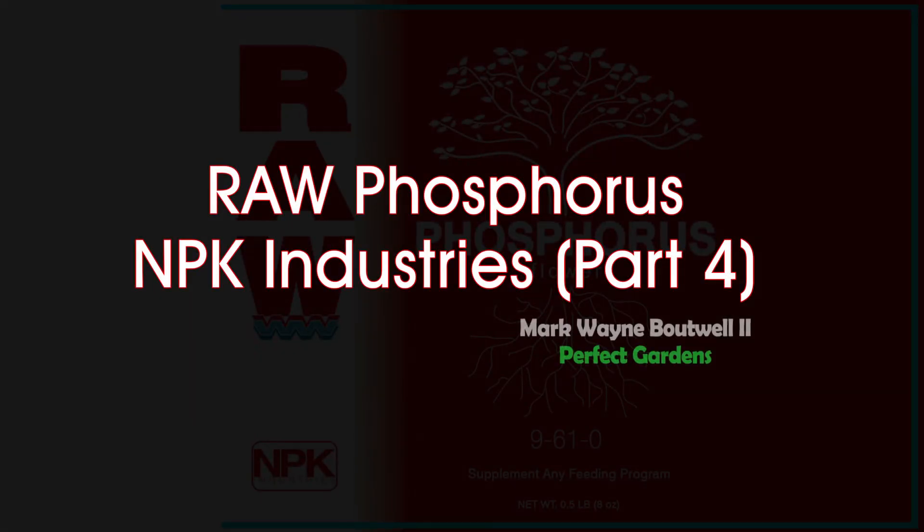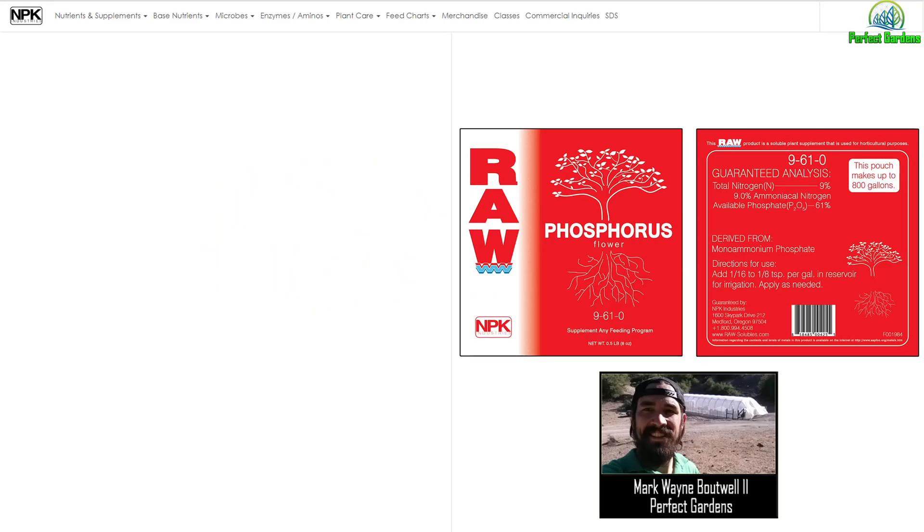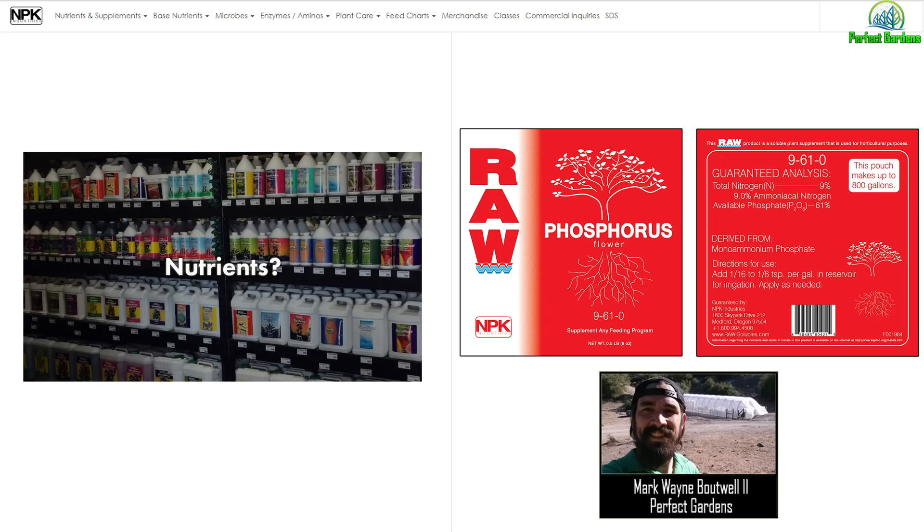Is phosphorus good for my plants? In this video we're going to get into it. You're here with Mark Batwell at PerfectGardens.com. To explain this product I decided to reach out to my buddy Mr. Volkman. Even though he does not use this nutrient line,